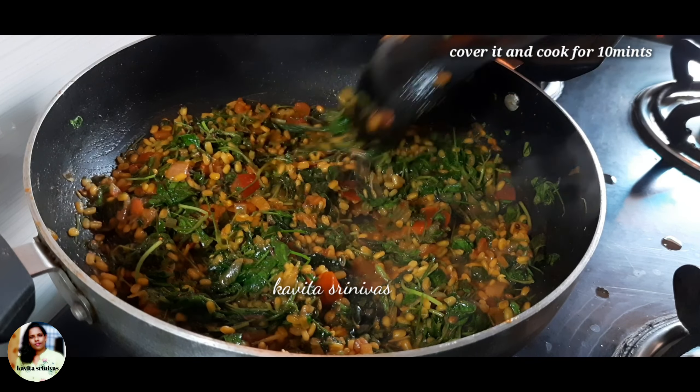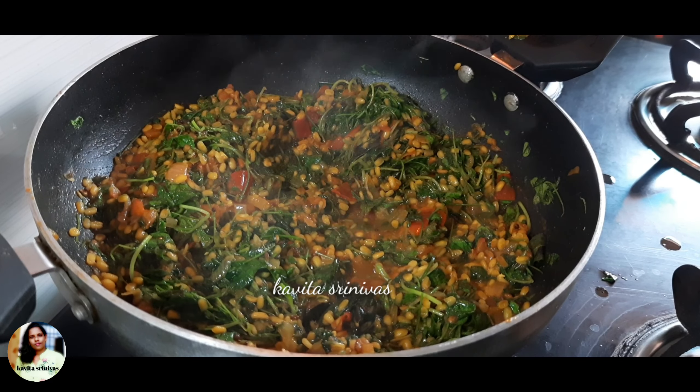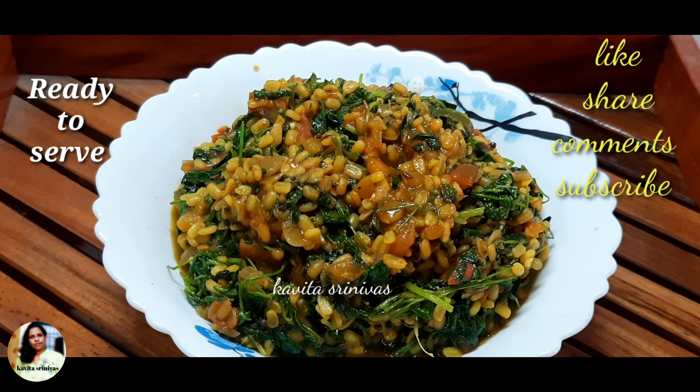Let's cook it. We need to cook it. Let's try it. Thanks for watching.